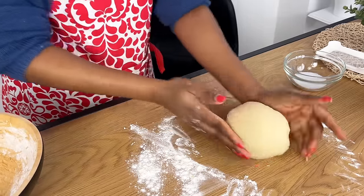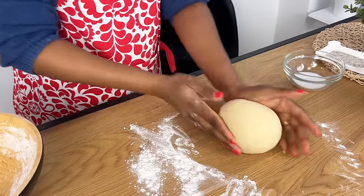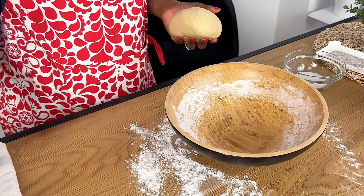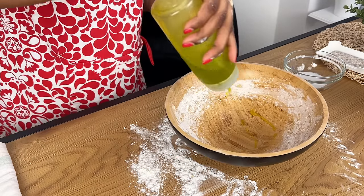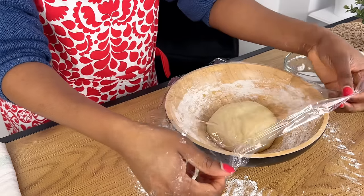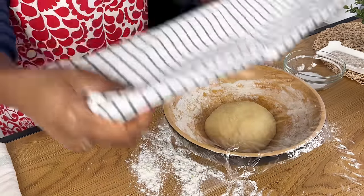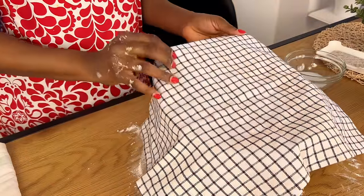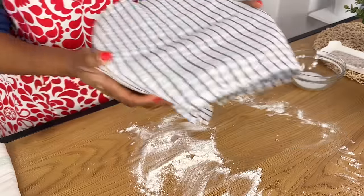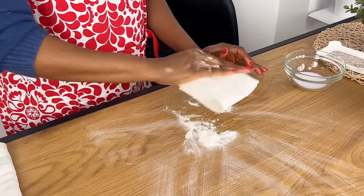I'm going to transfer this into a bowl, but before I do that I'm going to add a little bit of olive oil into the bowl so that it would not stick. I'm going to cover this with cling film and also use a napkin to cover it properly. I'm going to allow this to rise for about 35 to 40 minutes — it depends on the kind of yeast that you have.